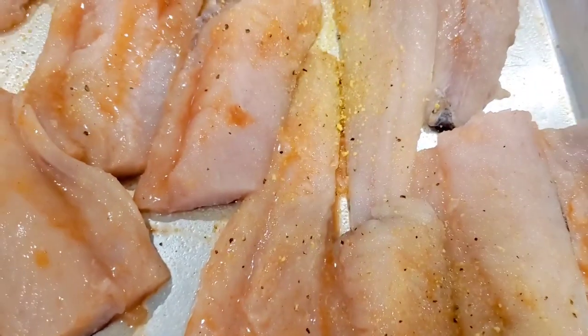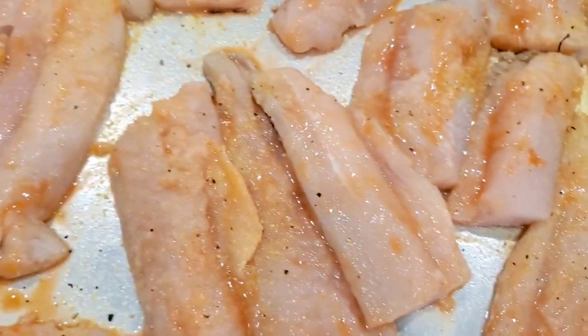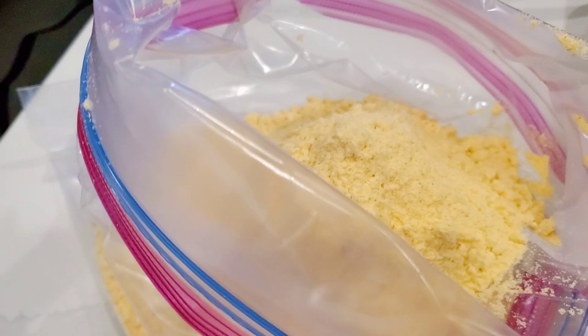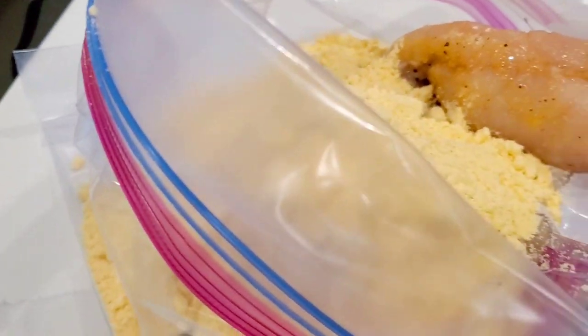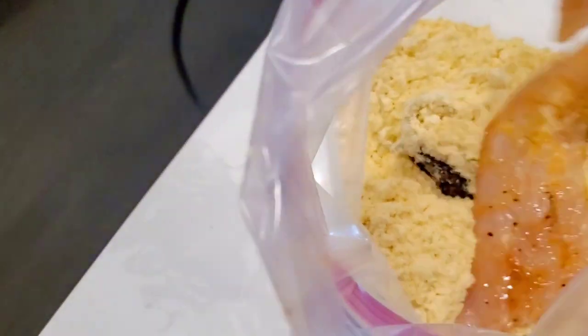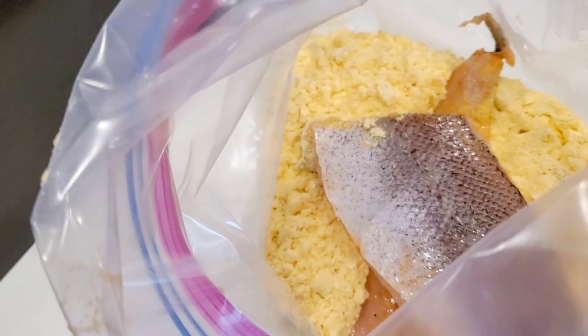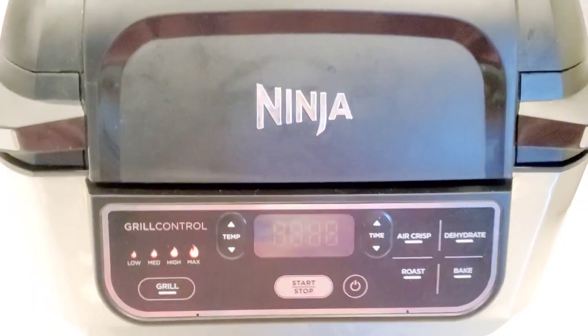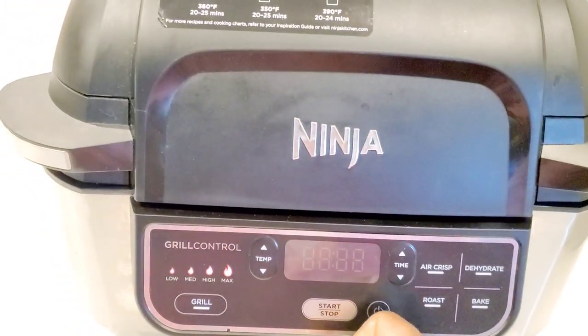Nice even coating of the lemon pepper. We're gonna shake our fish in some store-bought fish fry — we're using Zatarain's. It's already seasoned but I always like to season my fish as well. Pour that into a Ziploc bag, toss our fish inside, and then gently shake it up to get it coated evenly, then shake off the excess fish fry. I'll show you how to make your own fish fry blend later on in the video.